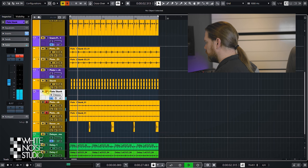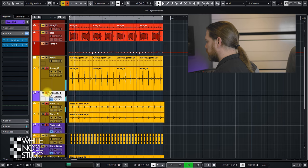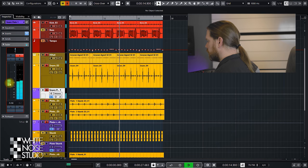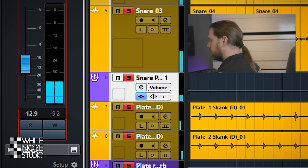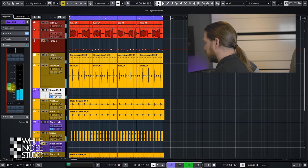And this is the plate in solo. Let's check the snare drum plate. And the drum mix. And then the total mix. Here too it adds a nice 3D space around the snare drum.